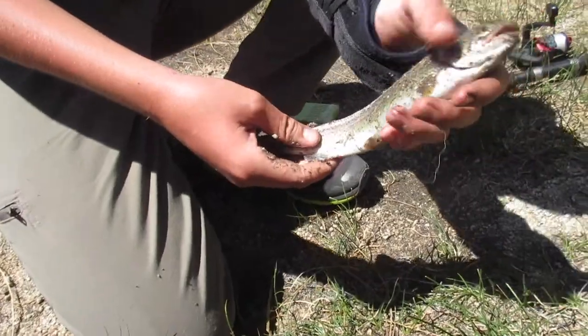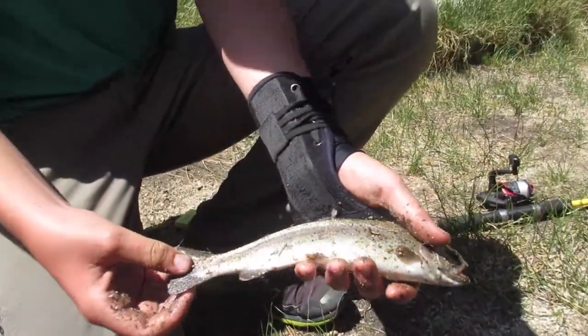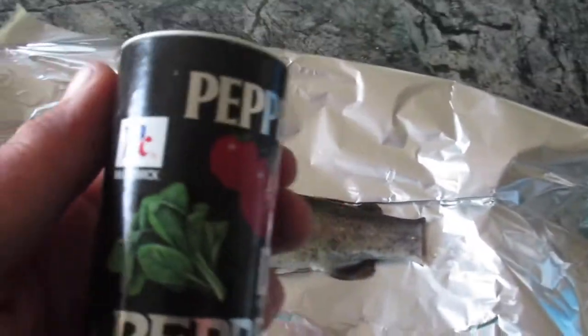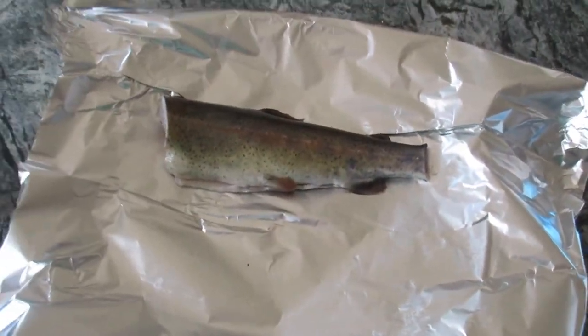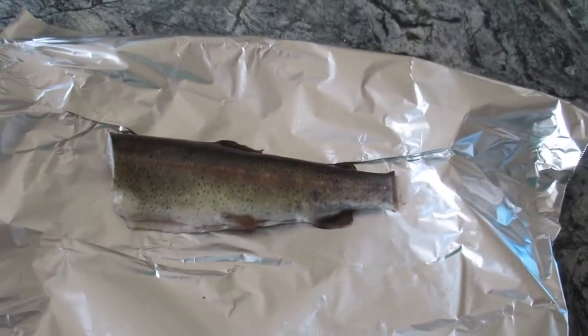So I'm going to take this home, clean him, and cook him. This is the trout now — it's cleaned up. I just need to cut the head off, cut the tail off, and now I'm going to put some pepper and garlic salt on and inside it. Then I'm going to fold it up in this paper and when I'm done with that I'll be back.